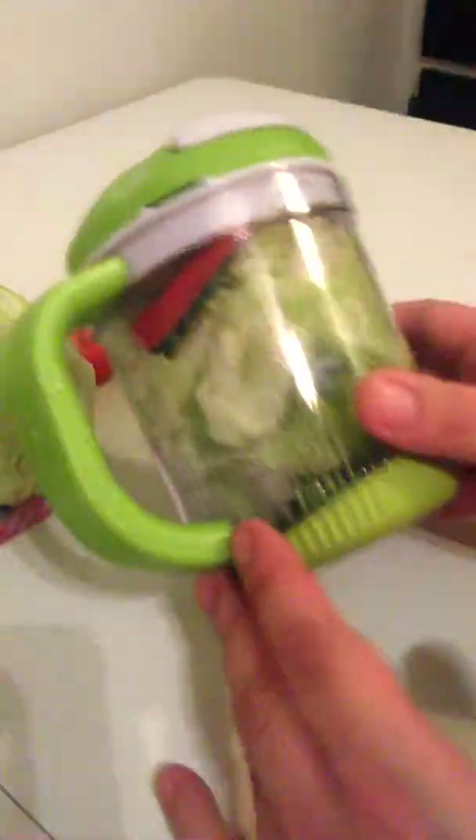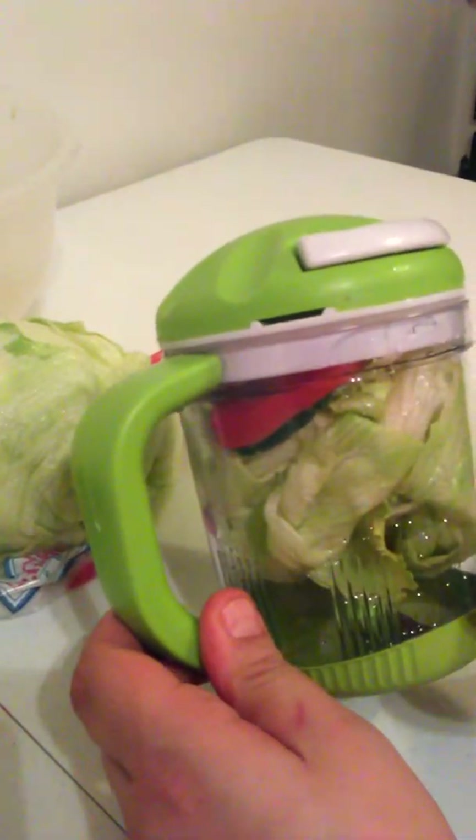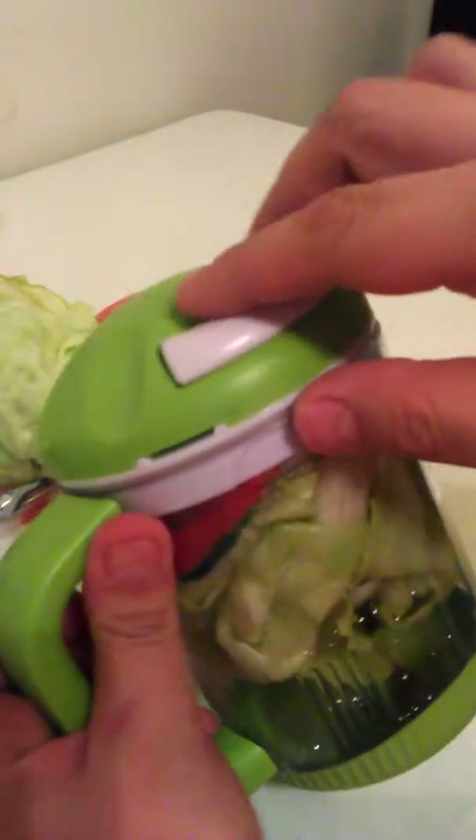Although this is kind of small. Let's see how much it will chop. I already put some lettuce in there — leaf lettuce, some tomatoes, and some cucumbers. It has an attachment inside that has four blades.